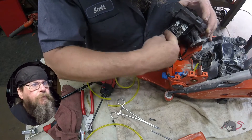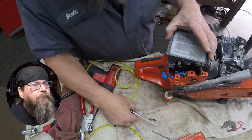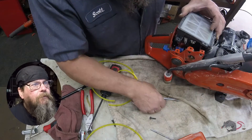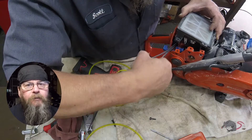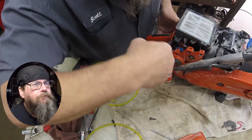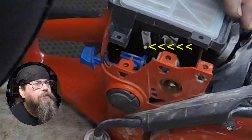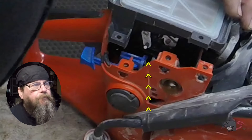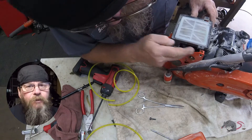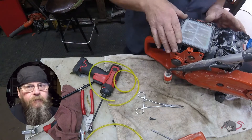Here's our throttle linkage — it's going to snap into the trigger lever once we get to that point. First thing we want to do is put our fuel line on the carburetor, then snap the throttle rod onto the throttle lever. And then you want to be mindful of the choke lever — it's got to sit in this little saddle on the blue choke linkage. It's very easy to put this all together and not have that choke lever in the right spot, and then you've got to take everything back apart. At least that's what I've heard.